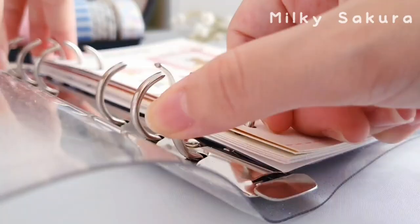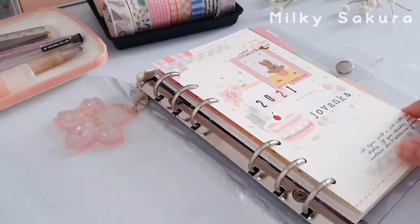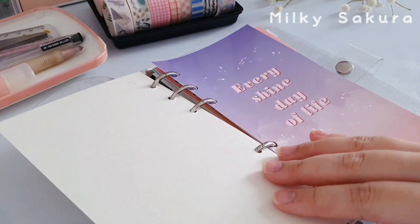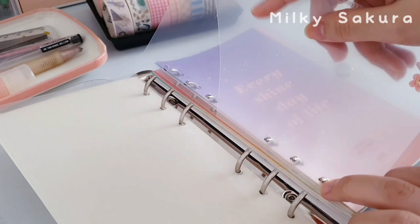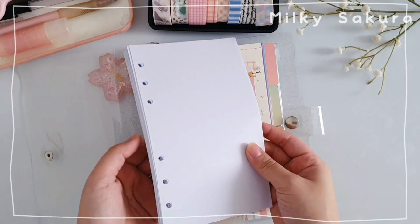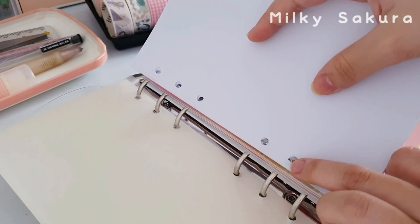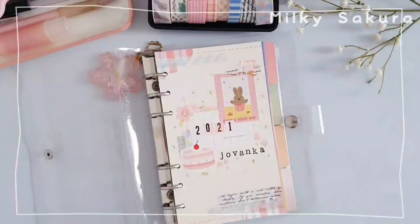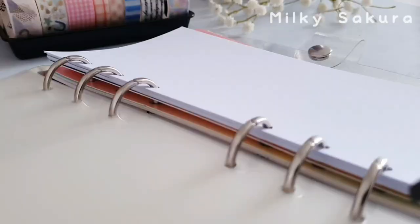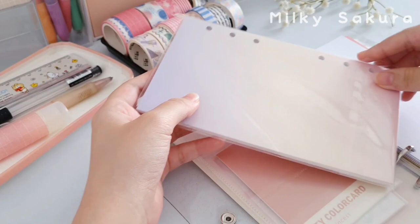Now I'm going to start setting up my binder. First I'm going to open it and put in the cover that we made in my last video — if you haven't watched that yet, be sure to watch it. I'm also going to use the binder folder that we made in my last video, placing it right after the cover page. For the paper refill I decided to use regular printer paper, which I cut out myself and then put into my binder. Other than that, I'm also going to put in my bookmark.